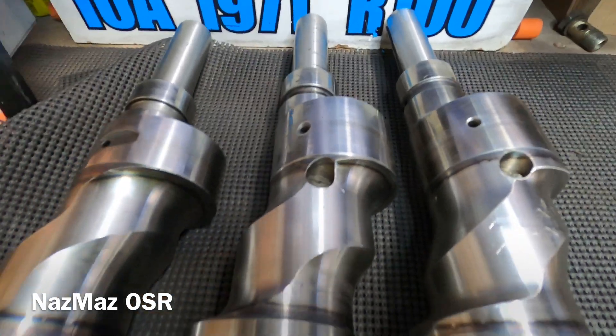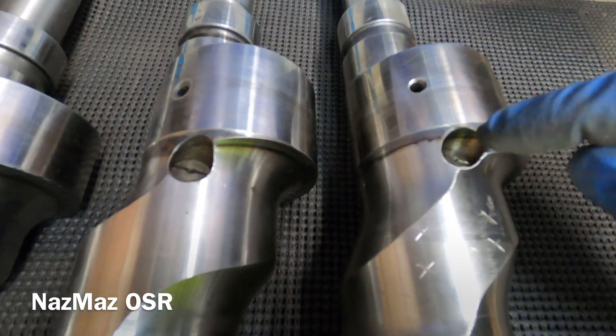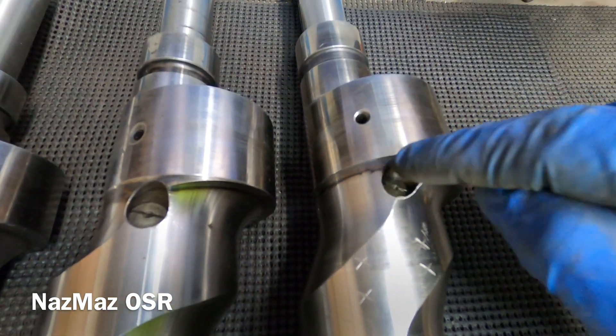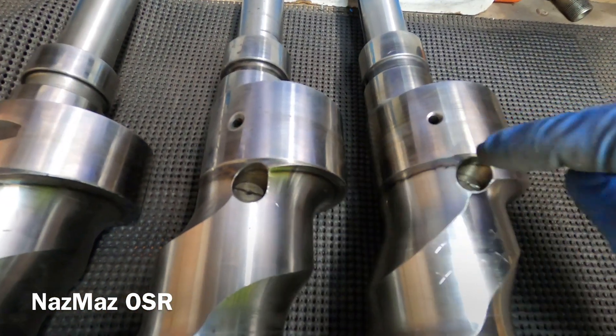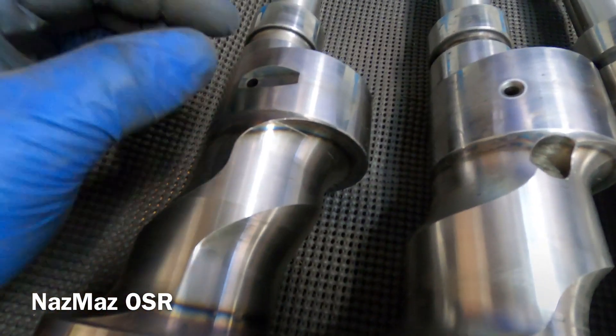Moving on to the oil jets, which sit in a small round circle on the shaft. The 13b has an oil jet, the 12a has an oil jet, but the 10a does not.